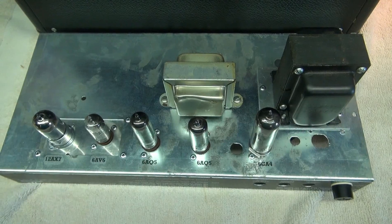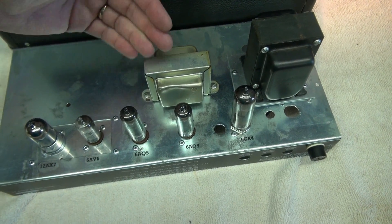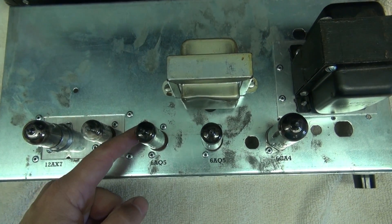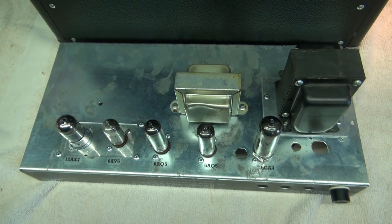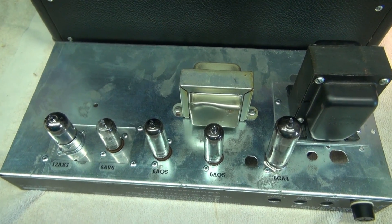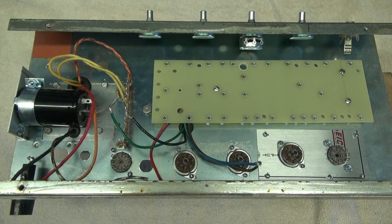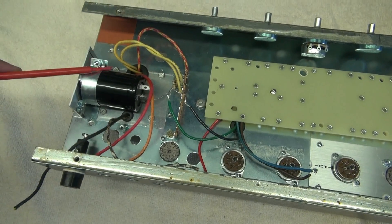The chassis is removed. You've got the power transformer, output transformer, and the output tubes — she really came together slick. I made sure to pull these tubes away from the transformer so we don't have heat issues. The key thing to remember is to measure and remeasure and test-fit that chassis over and over to make sure everything is going to clear before you do those final mounting holes.